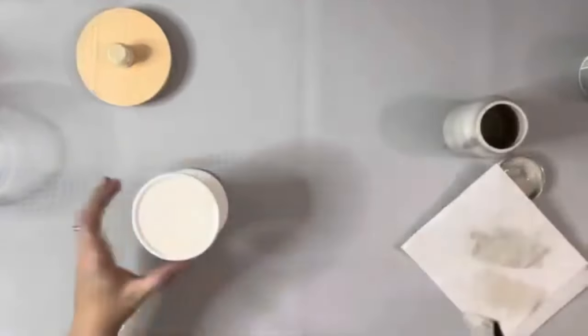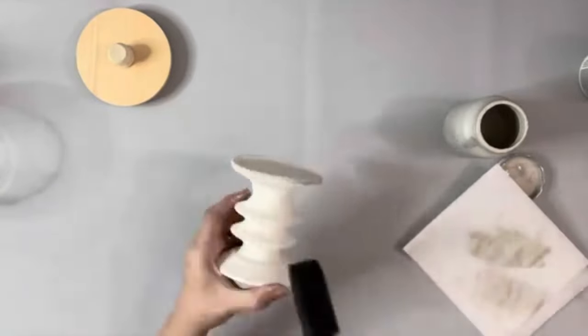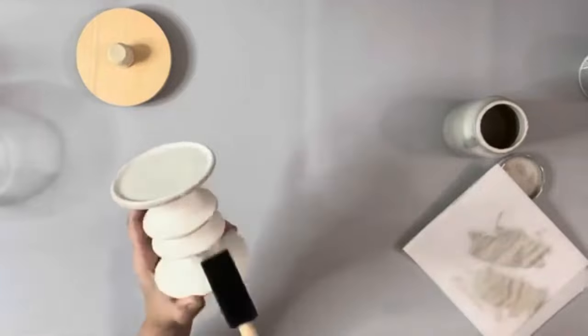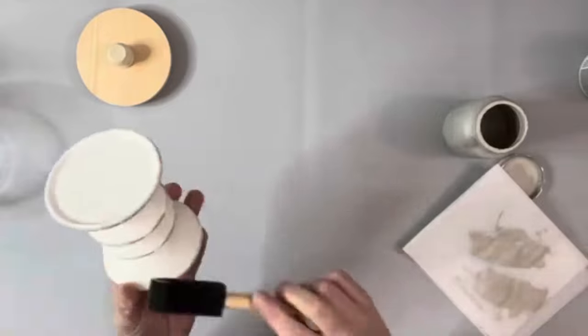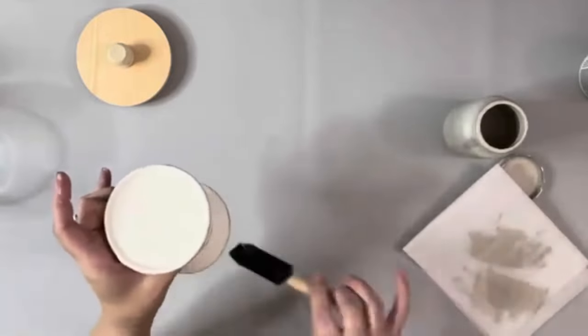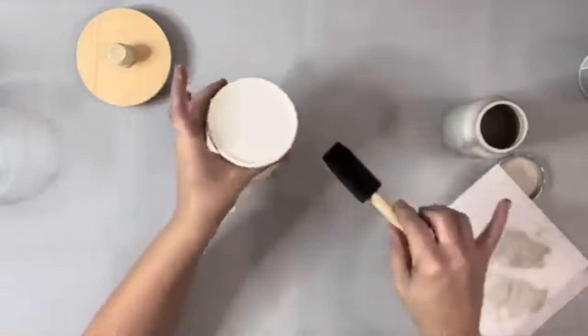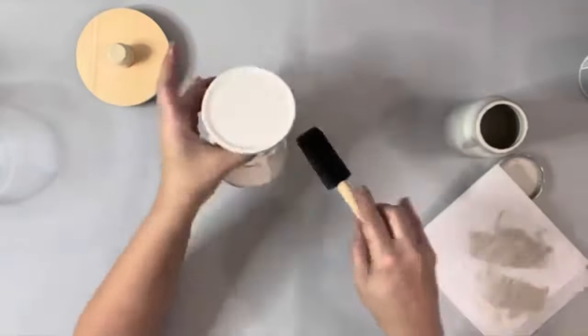Next I took mineral chalk paint also by Waverly and put just a small amount on the side of a sponge brush and kind of just rubbed the side of the sponge along those little pieces that stick out on the candle holder, just to give it a bit of distressing. I didn't want it too dark, so once I applied it, I took a baby wipe and blended in those markings.